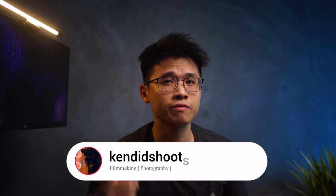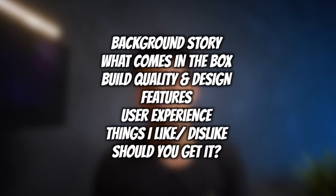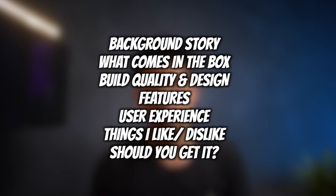My name is Ken, and welcome back to the channel where we talk about filmmaking, photography, iPad Pro related content, and tech. If any of this pings your interest, consider subscribing to the channel as you may learn a thing or two from these videos. Here are all the topics that we'll be discussing today — stay back with us and enjoy the video.